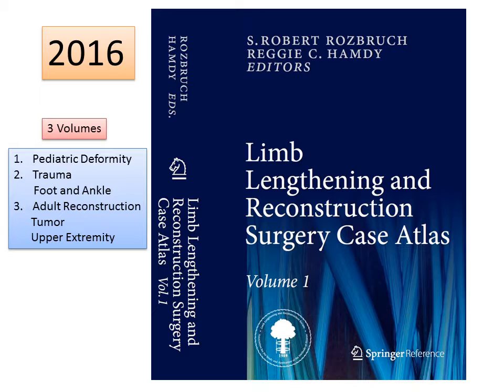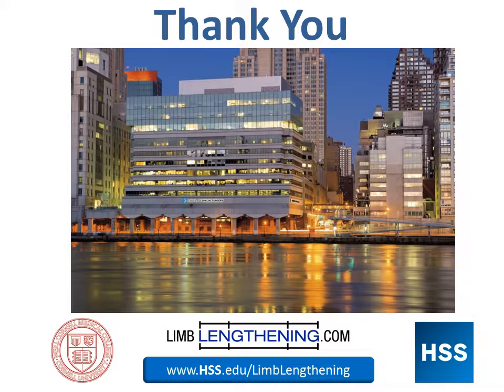If you're a professional and you want to get additional information on this type of surgery, I would encourage you to look at this publication by Springer. I appreciate your attention. Thank you.